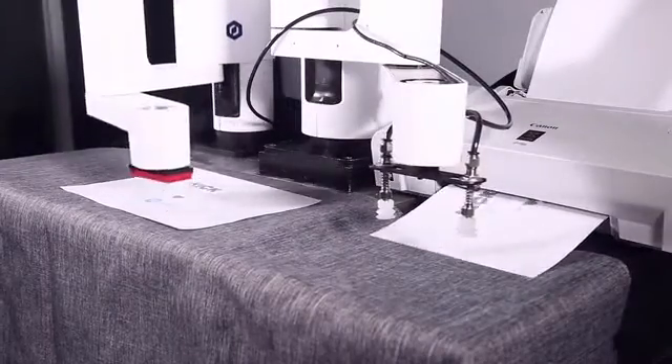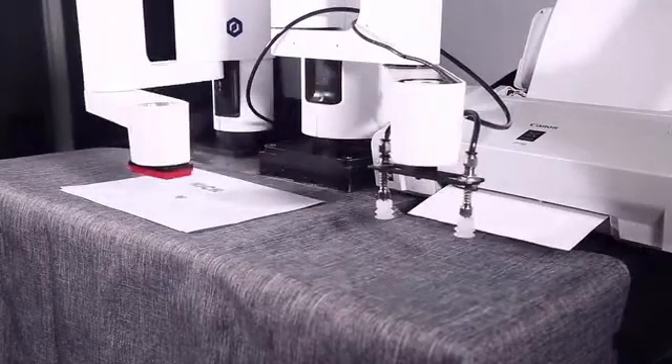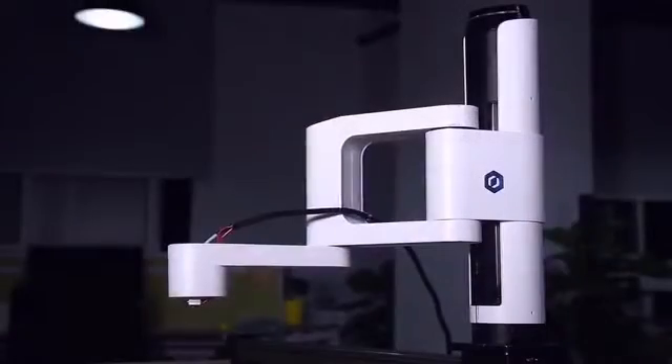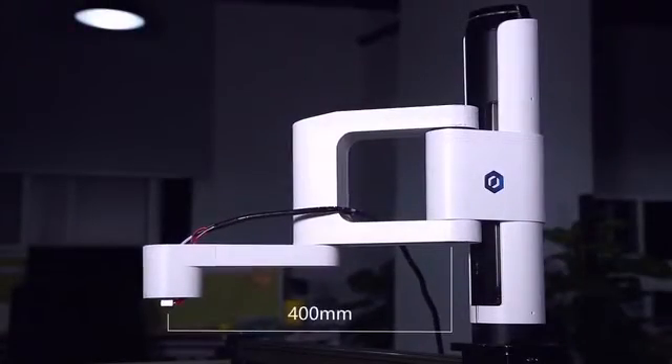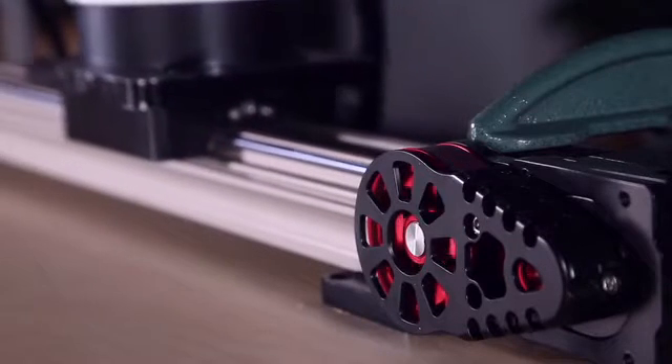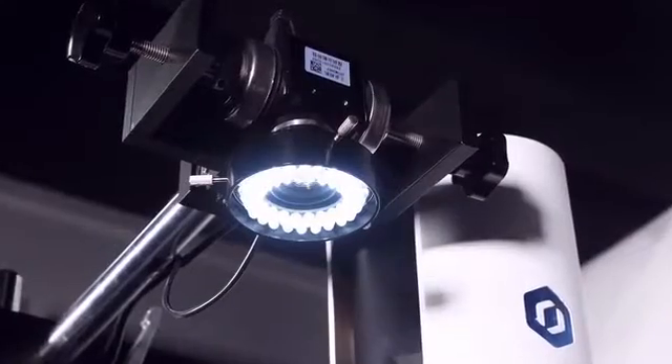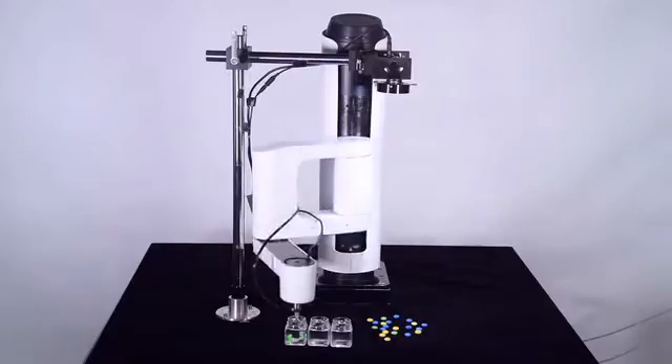But we don't stop here. Dubot M1 is highly extendable — there are no limits to your imagination on it. The maximum reach of Dubot M1 is 400mm, which is enough for most situations. But why not think bigger, when it can actually go further? Or use a camera for visual — with its fast and accurate image-recognizing algorithm, it can distinguish colors without making one mistake.